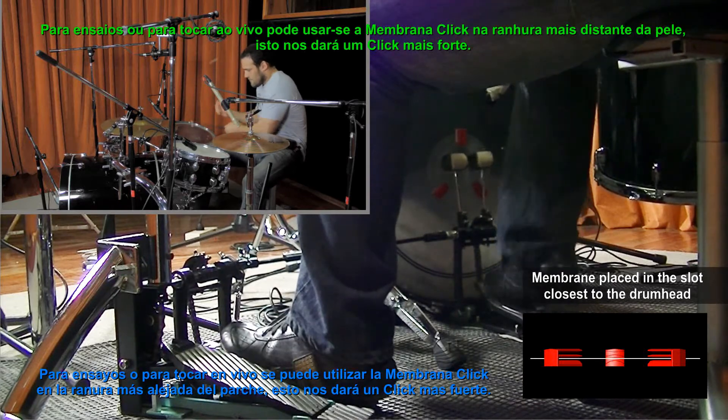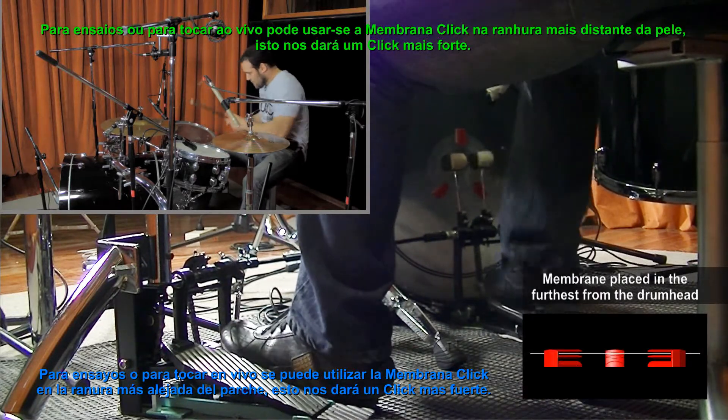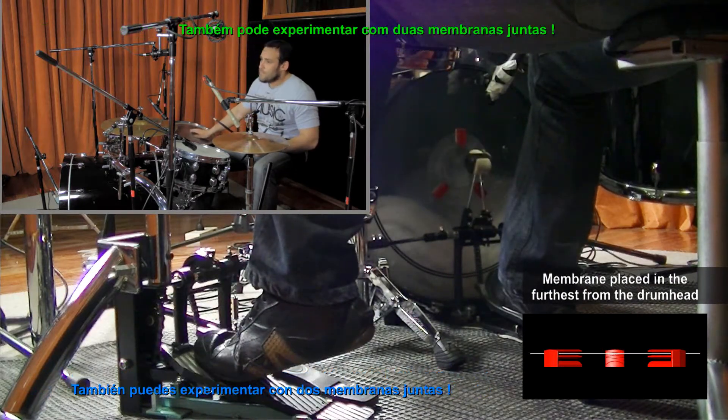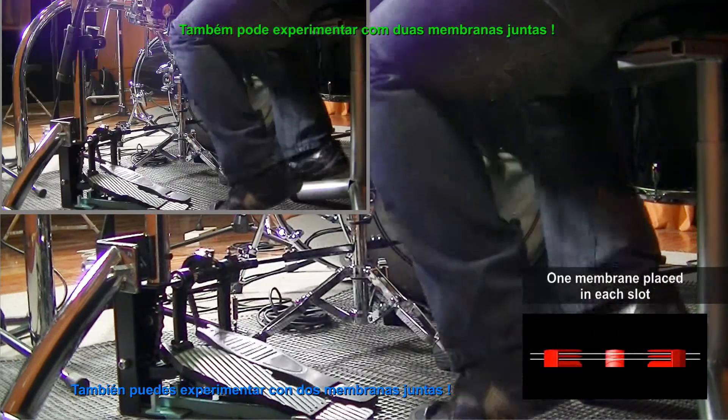For lessons or playing live, you can use the click membrane in the slot farther from the drum head. This gives us a stronger click sound. You can also experiment and use the two membranes together.